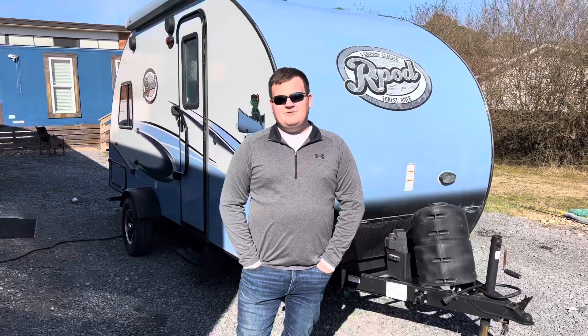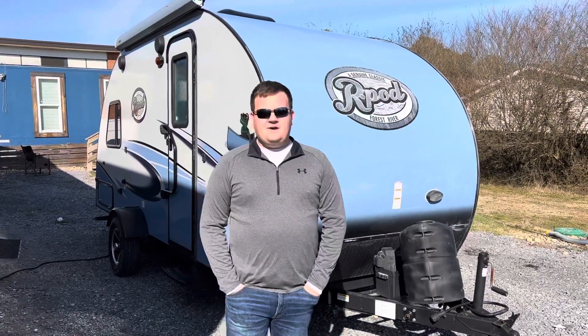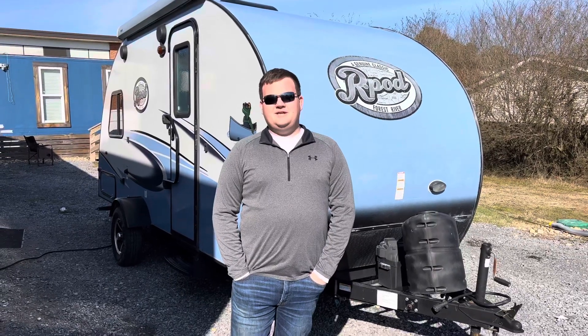Hey guys, this is Jack here with How We Roll RV. Today we're gonna do our walkthrough on Pleasure. This is our R-Pod that we have for rent. I'm just gonna show you guys how to use it and some things you may need to know.